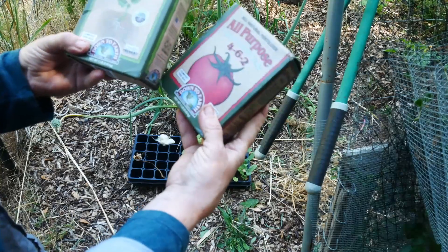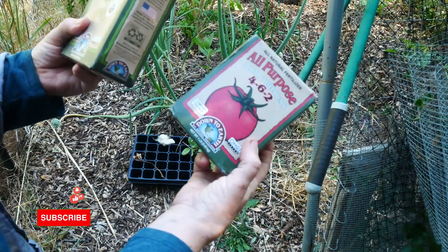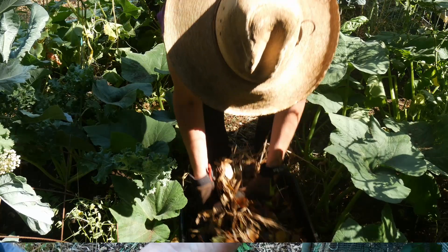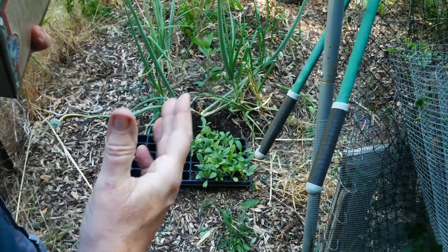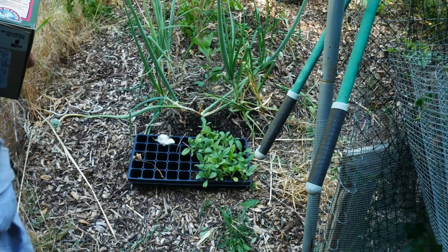I like to toss in an all-purpose fertilizer when I go into the ground, along with a handful of worm castings, a nice thick layer of compost, a nice thick layer of leaves, and a nice thick layer of grass. That's proven so far to be a pretty good environment for maintaining microbial activity during the hottest parts of summer or winter.